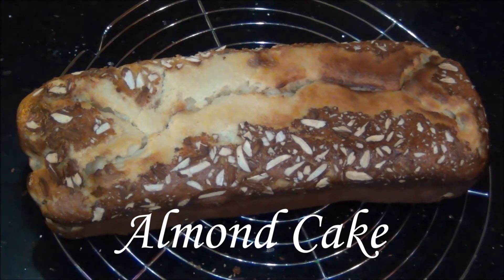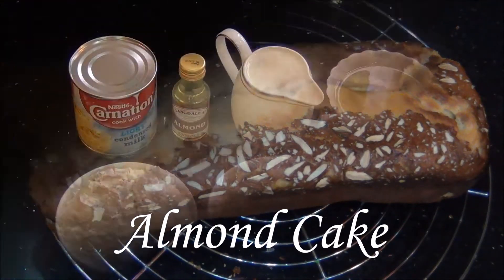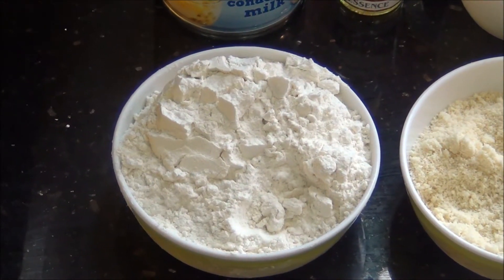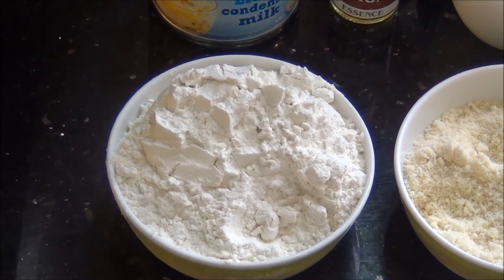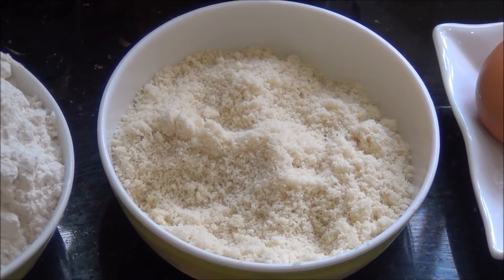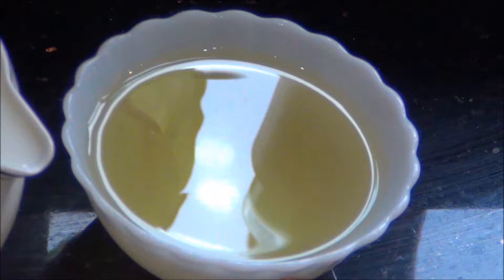Hello and welcome to Akshur's Kitchen. Today we will see how to prepare almond cake, for which we will need the following ingredients: 150 grams of plain flour — that is maida or all-purpose flour — and 100 grams of ground almond or almond powder.